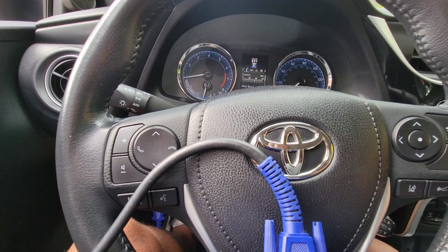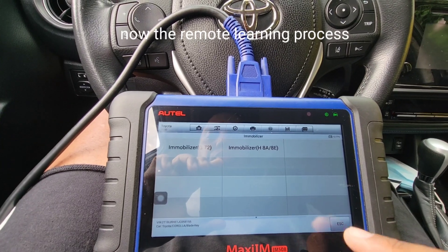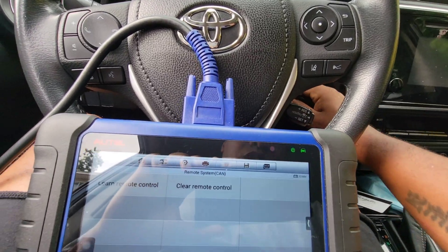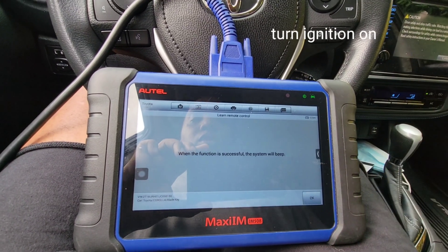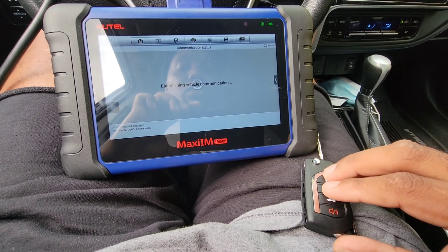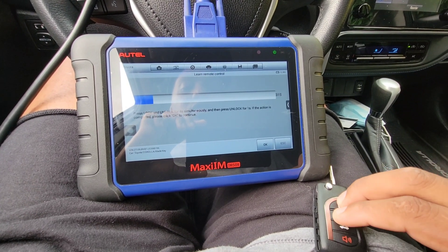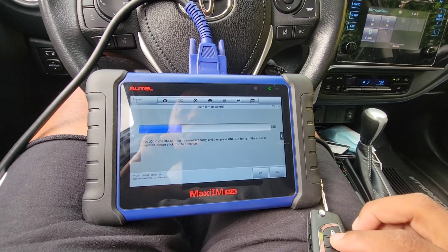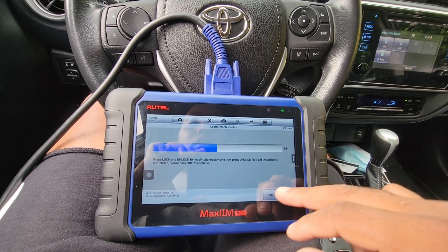The car starts and the mobilizer light is not on, so the car stays on and it won't cut off. Now I'm going to show you the process for the remote part, because the remote doesn't program with it. I'm going to go to remote, then learn remote. When the system works it will beep. I'll press the lock and unlock for four seconds — one, two, three, four — and then hit lock/unlock.